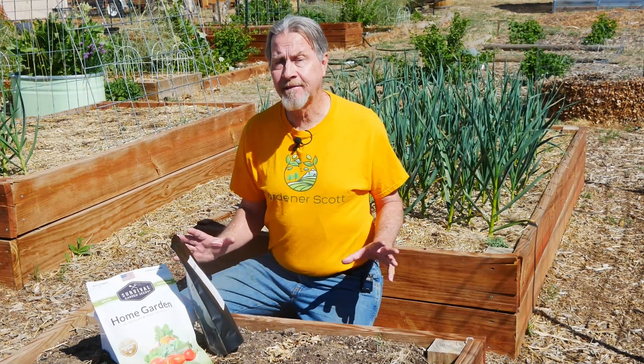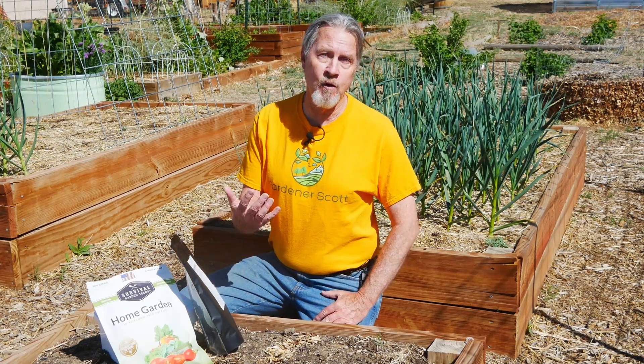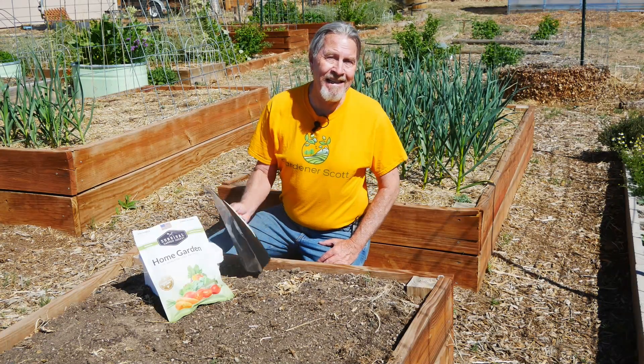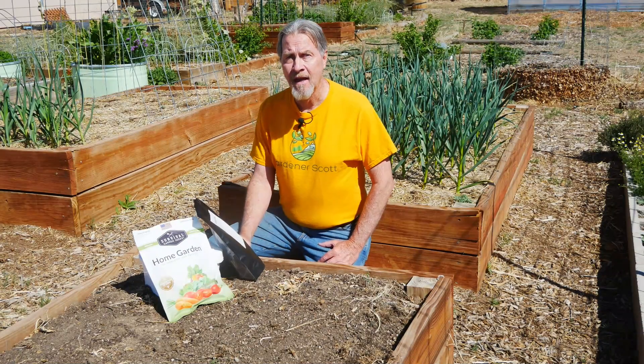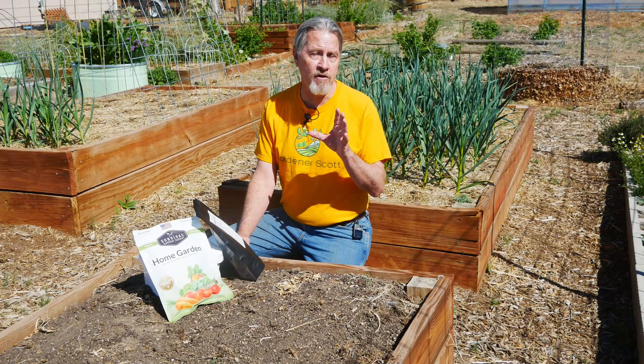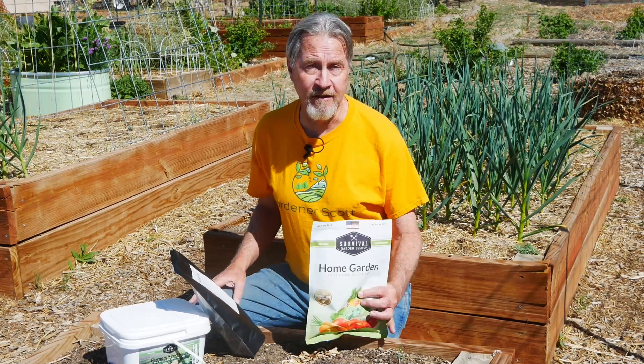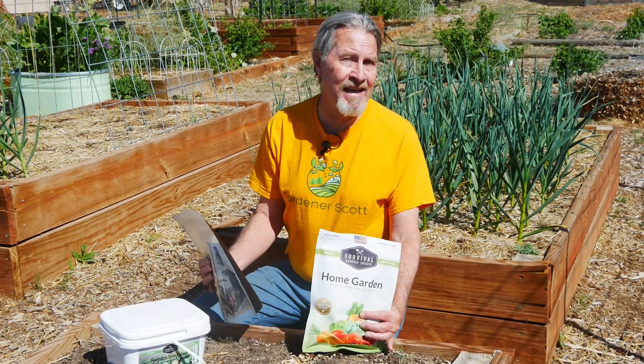I've been doing this long enough that I know what seeds grow best in my garden and what foods I'm going to eat that I grow in my garden. But for someone new to gardening, or someone who's been gardening who wants to shift towards that survival aspect of growing your own food, there are some important factors. First among them: the seeds. What is it you're going to grow? You don't want to have to go to the store and buy all your plants — you really want to start growing from seed. So I turn to Survival Garden Seeds, which is a great company that sells these kits.